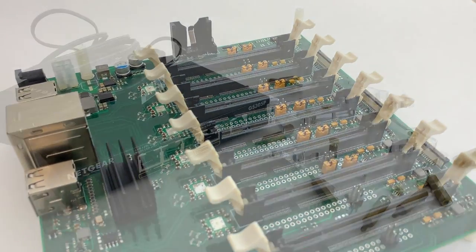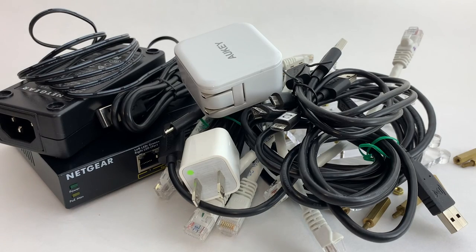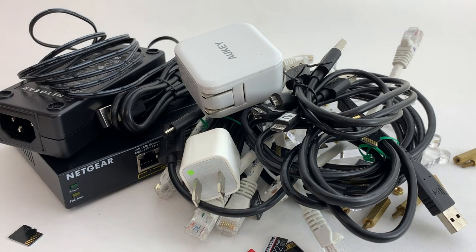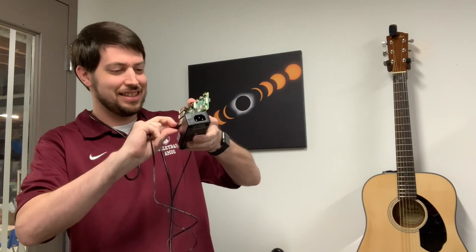With the Turing Pi, you don't have to buy a network switch, a bunch of network cables, a bunch of micro-USB cables, a multi-port USB power supply, and a bunch of micro-SD cards to build your cluster. And you don't have to spend an hour wiring everything together and building a case to hold everything, like I did with my Raspberry Pi Dramble. The Turing Pi is basically a cluster on a board.